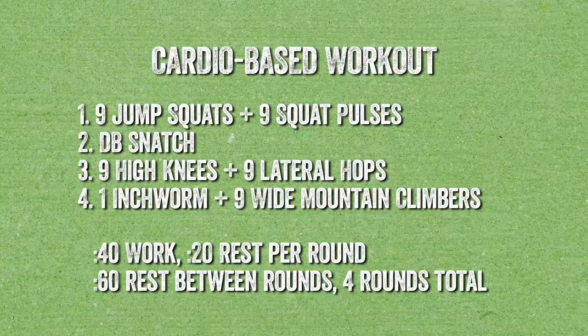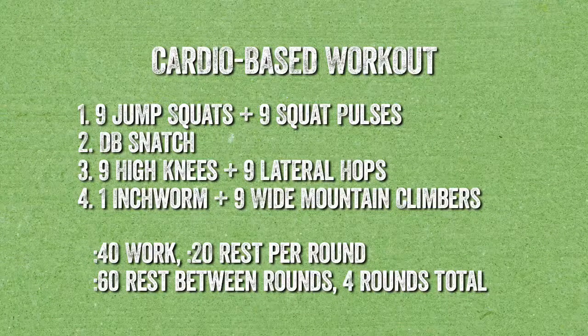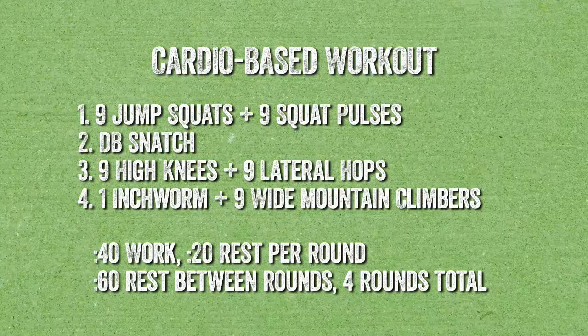We have four movements to go through today. Movement number one: jump squats and squat pulses. Movement number two: a dumbbell snatch, a lower body and upper body combo. Movement number three: high knees and lateral hops — nine and nine of each. Movement number four: one inchworm and nine wide mountain climbers to engage our core out of a high plank position. Our timing is 40 seconds of work, 20 seconds of rest, four rounds with one minute rest in between each round.